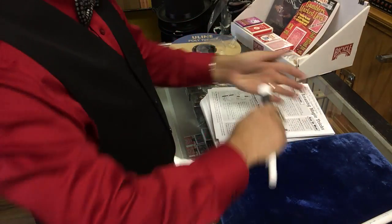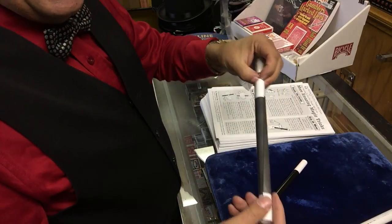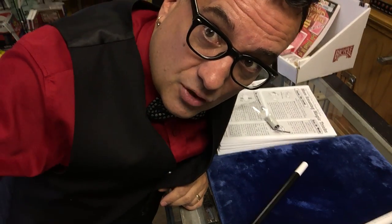Bada-boom, like that. Take the magic wand, stick it in here, push it all the way down, then take it and cut it — and that's done. That's how I roll up magic wands. I hope it helps you guys out, and if you have any ideas I'd like to hear them from you too.